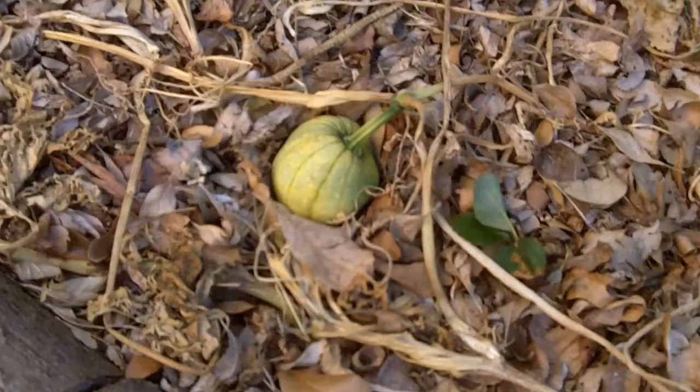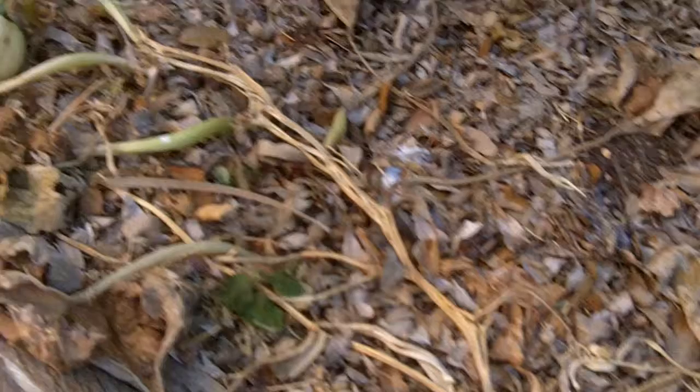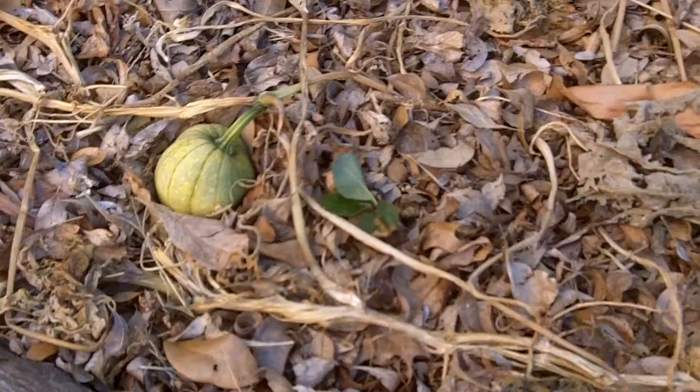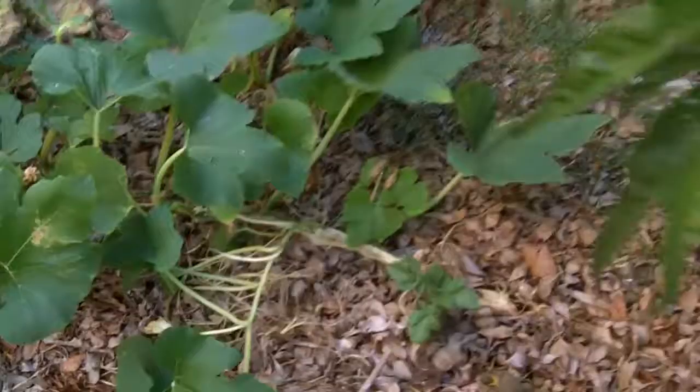We have a squash plant that got decimated by those little squash vine borer worms. I was able to pry out a couple of them and euthanize them using the finger-thumb method, but didn't get them all, and they slowly went down this squash plant.